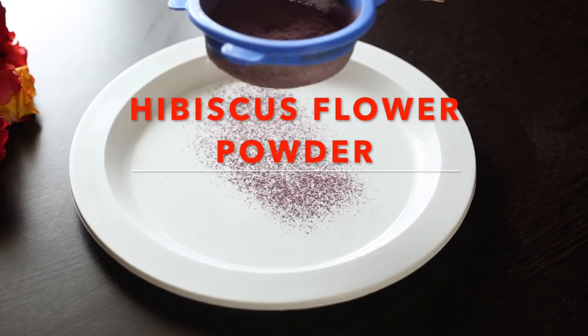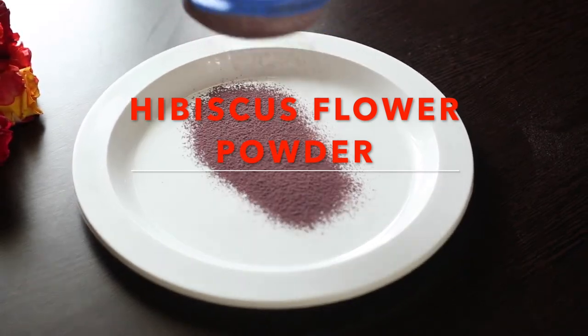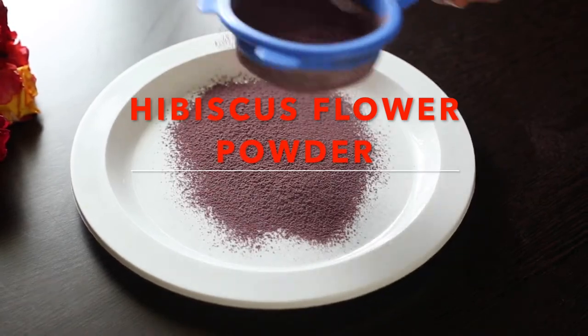Hello everyone, welcome to my channel. In this video I'm going to show you how to make hibiscus flower powder at home. It is very simple to make and it is one of the best face packs I've ever used. So let's get started.